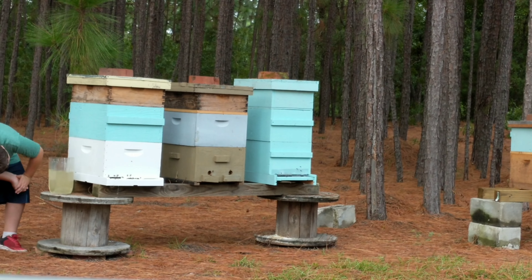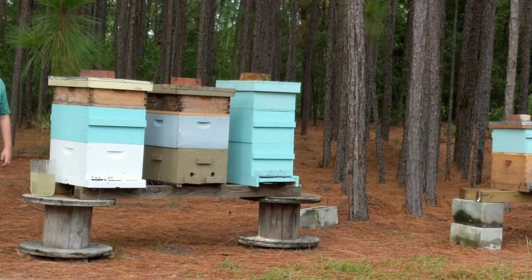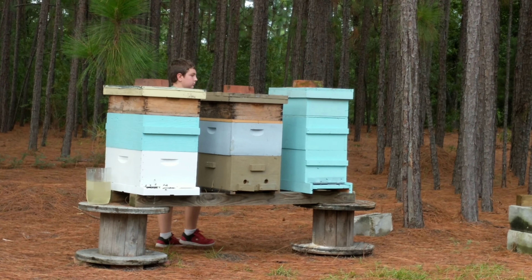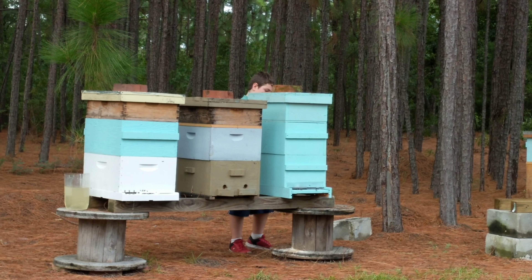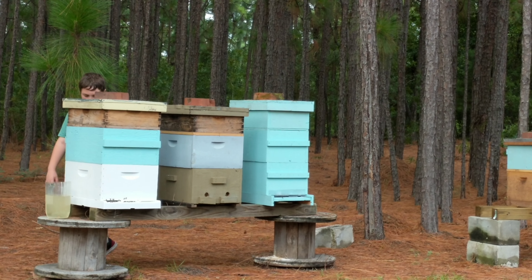This is Karin from Sunrise Ranch Bees. My grandson RJ is going to feed the bees and I'm gonna help him, and my granddaughter Rachel is doing the videotaping. So here we go.